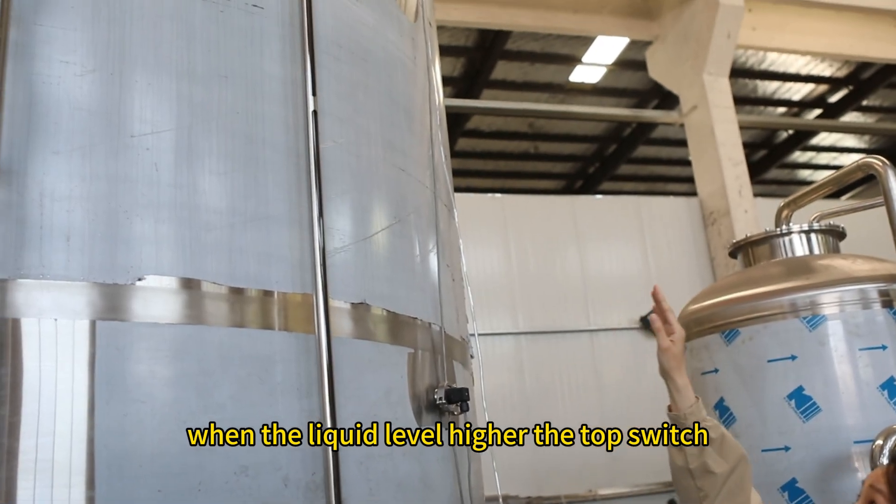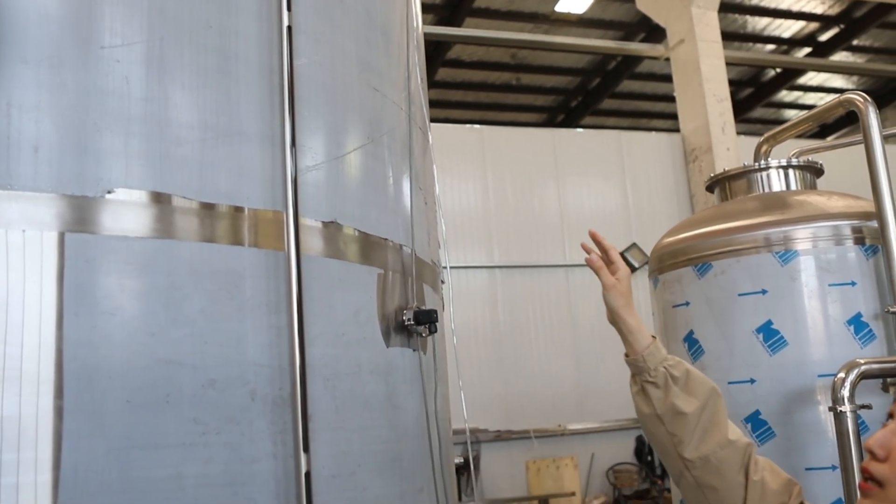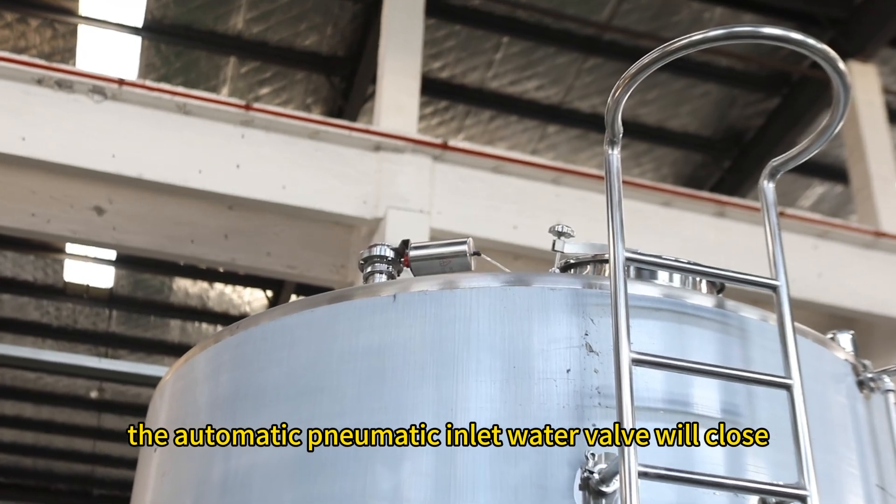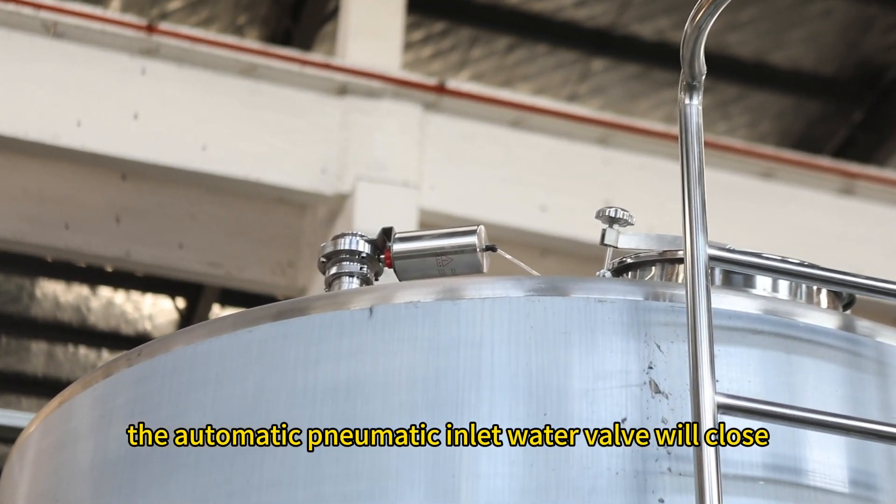When the liquid level reaches the top switch, the automatic water supply pump will close.